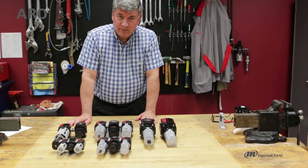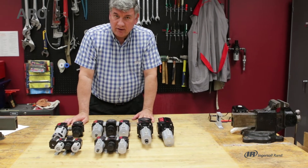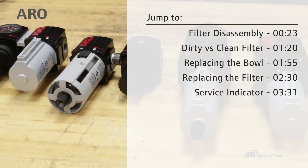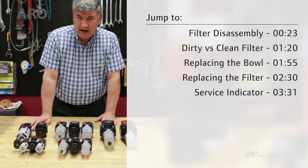Hi, I'm John from Aero Fluid Power tech support. Today we're going to be going over the Aero Flow line of filter regulator lubricators — how to set them up, how to use them, and the different configurations you can get with this product.